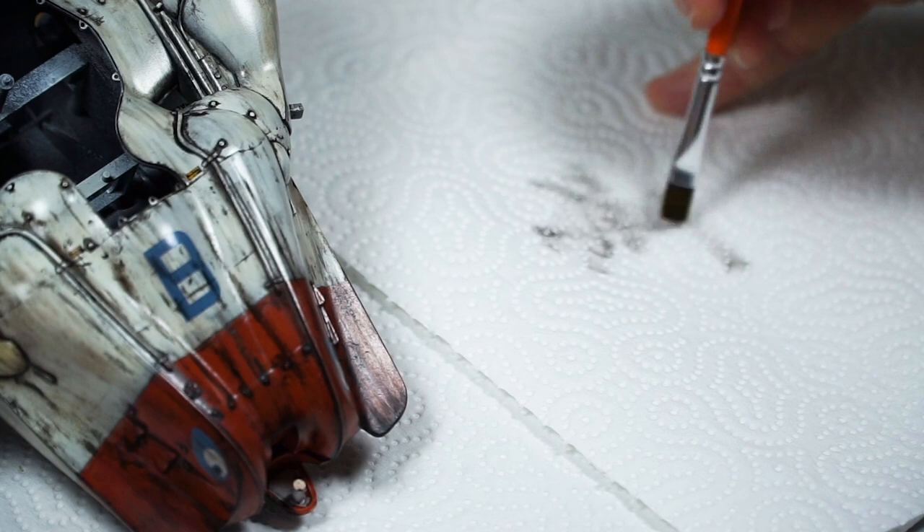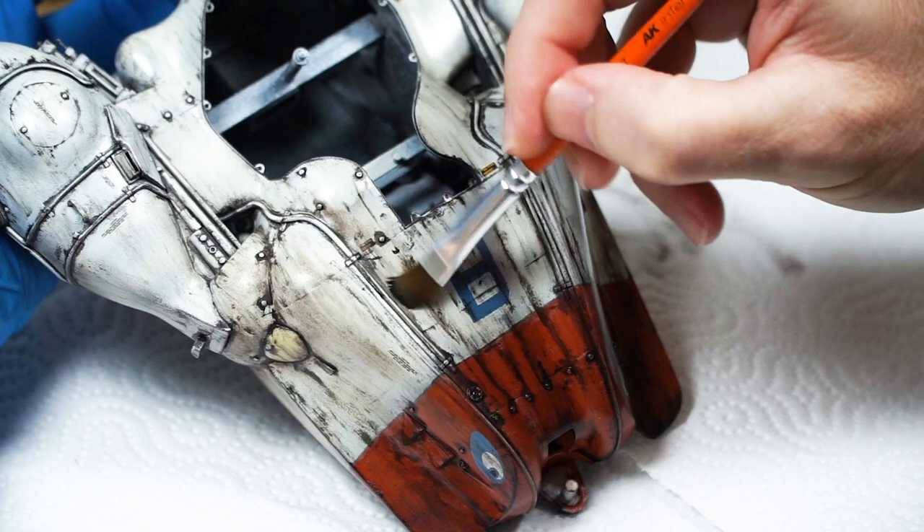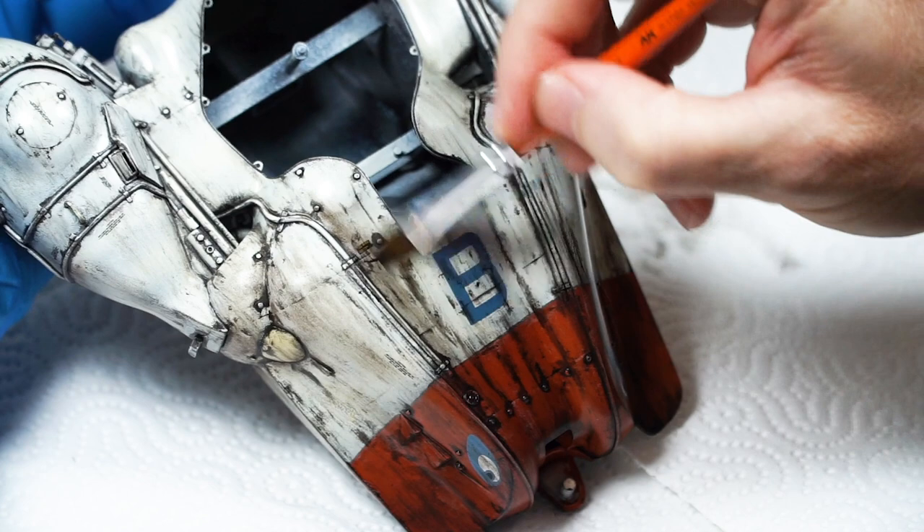Now, between us, I do admit to doing it all in one go, but I like doing things like this and I accept the risks, and I do my best to be mindful. It's part of my art, I guess.